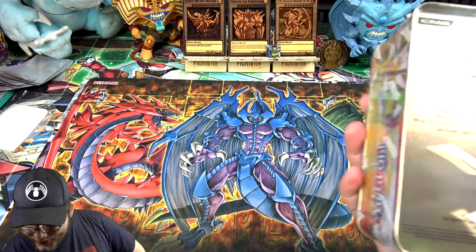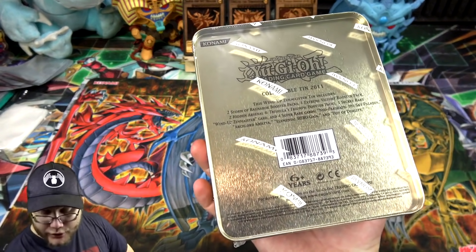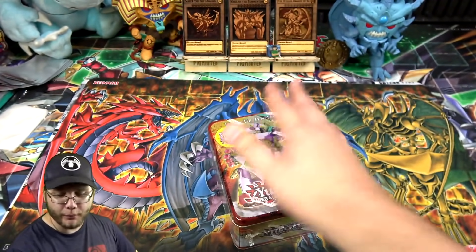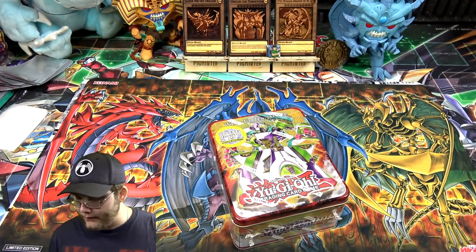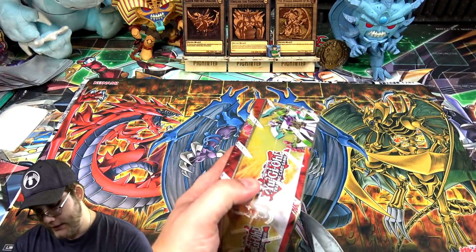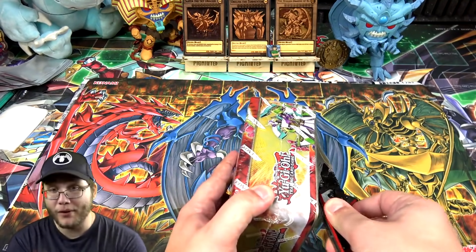Hopefully we'll have some good luck. There are a lot of older packs in this tin. We have two Storm of Ragnarok, one Extreme Victory, and two Hidden Arsenal 4 — so pretty decent stuff. You also get some promos and reprints. It was a pretty good tin for back in the day, so we're at least guaranteed some holos with Hidden Arsenal.